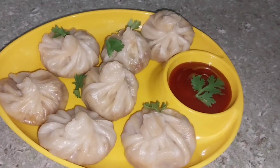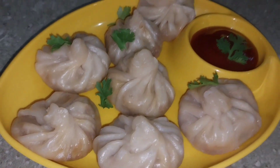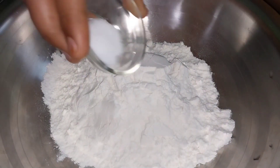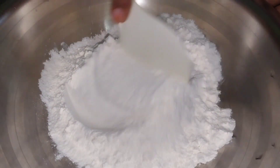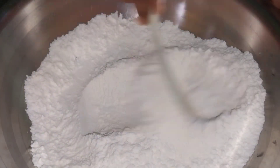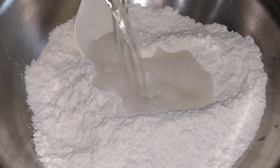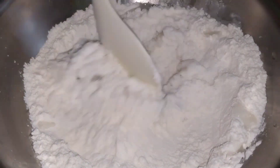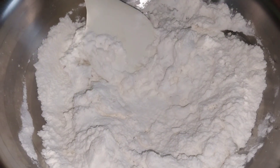Assalamu alaikum friends, how are you all, I hope you are all well. Today we will make veg momos. First I have taken a bowl and added one cup of maida (flour) with a little salt. We will mix both well and then add warm water little by little to knead a soft dough.